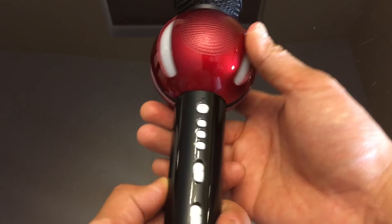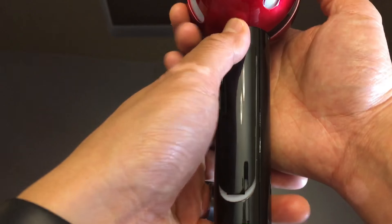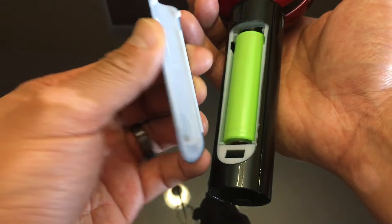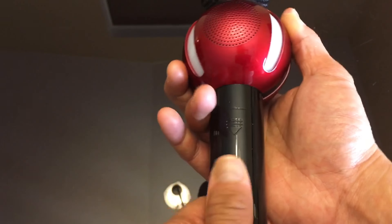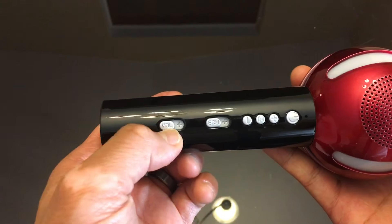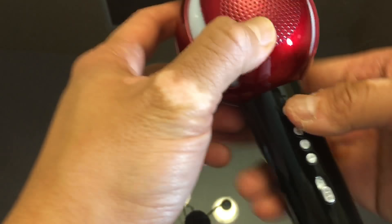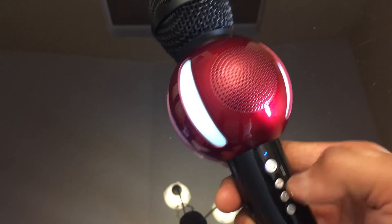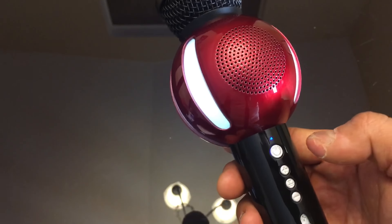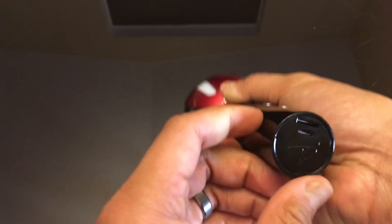There's two speakers assuming, because each side has vents. The bottom on one side has the lithium battery, so you can charge it — pretty cool. On the other side is the volume, echo, negative, play, positive, and power. Let's see if it has power — it turns on with sound, pretty cool, and turns off like that.